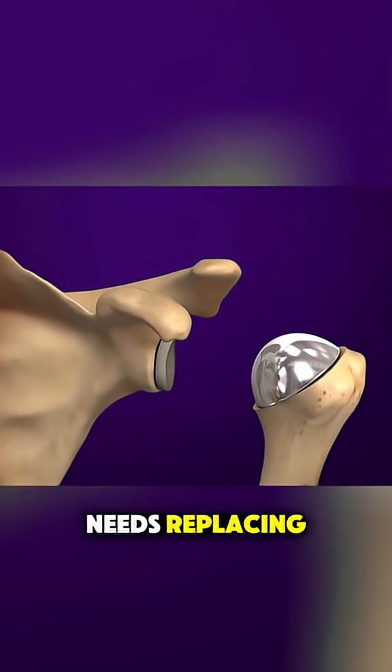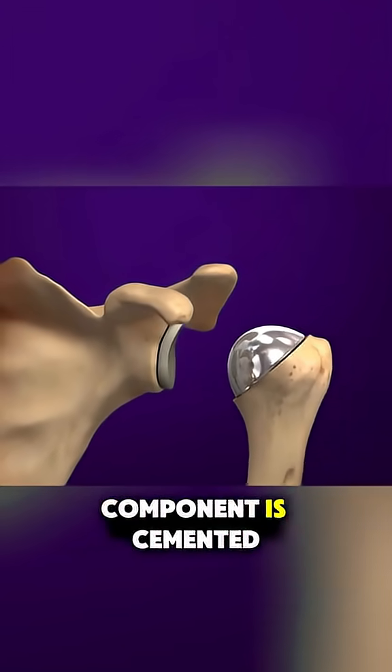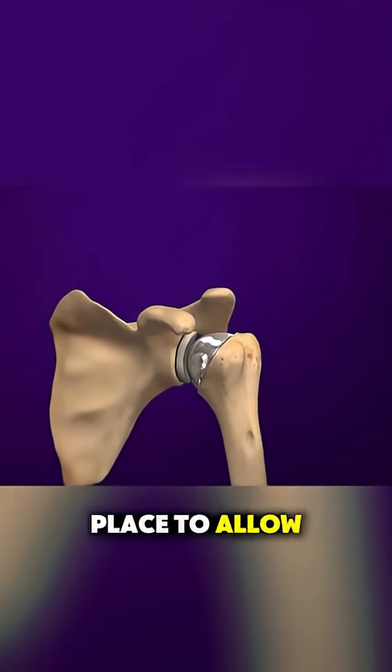If the socket needs replacing, a smooth plastic component is cemented or pressed into place to allow smooth movement.